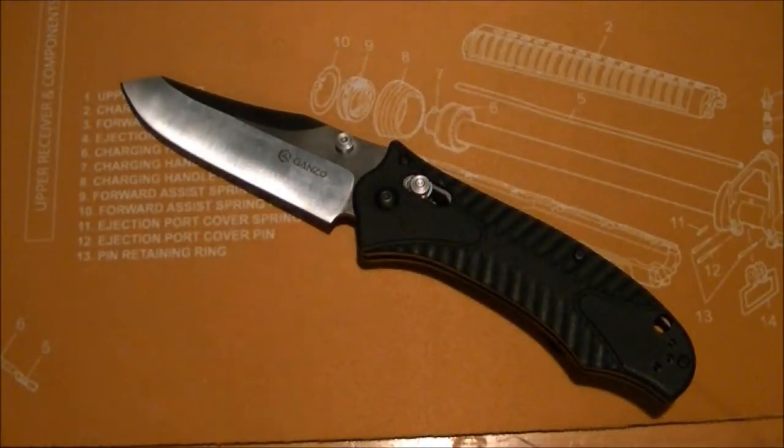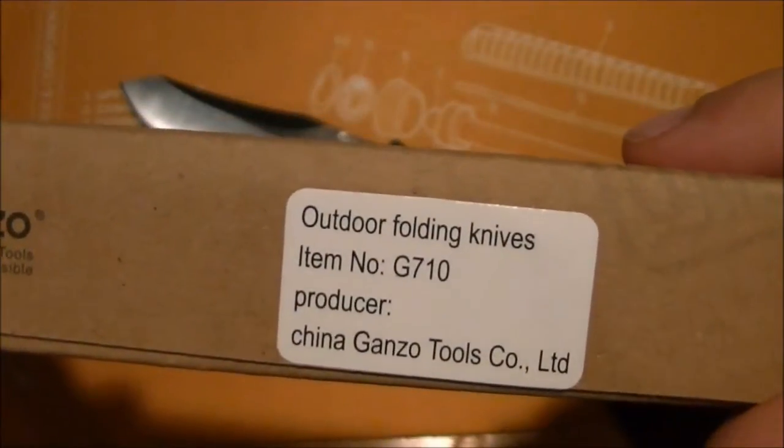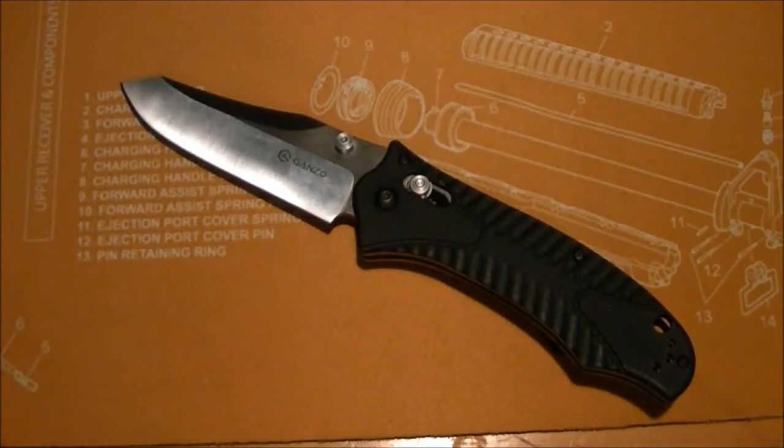Hey guys, Chris here again coming at you with another knife review. Ganzo outdoor folding knives, item number G710, product of China — bringing you another Chinese knife. This one was on my radar about two months ago. I saw Mr. Jay Davis 882 doing a cut test with this knife and decided to check it out.